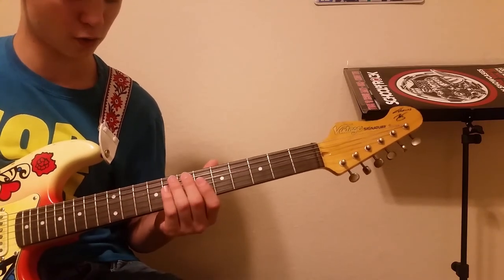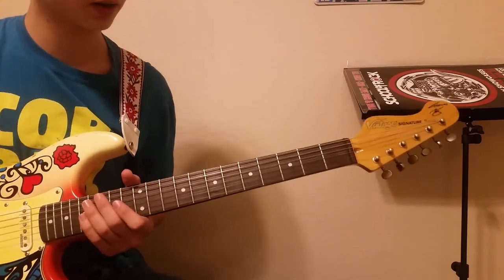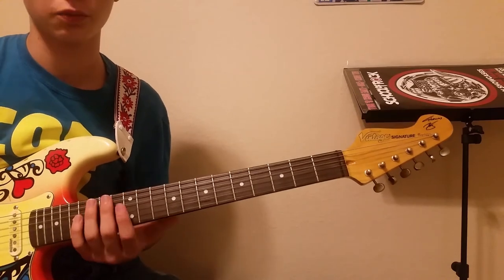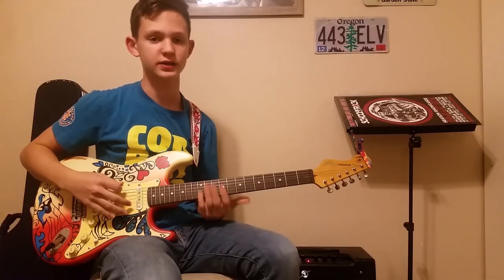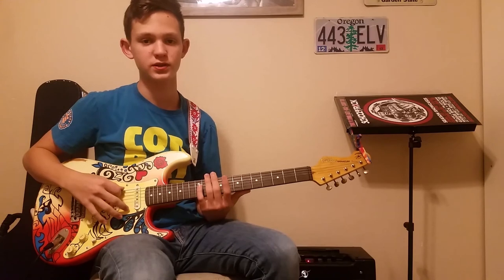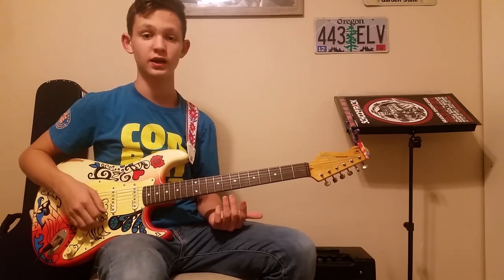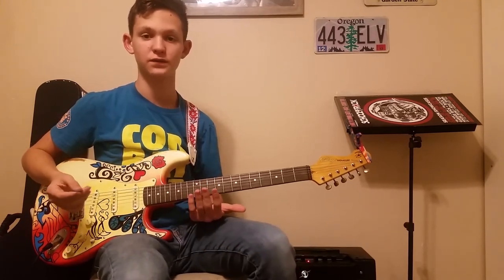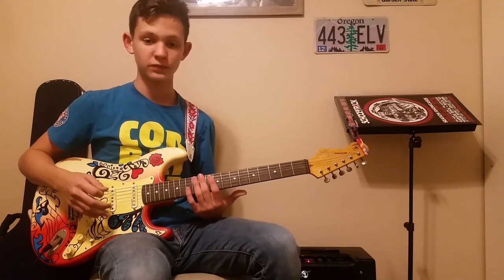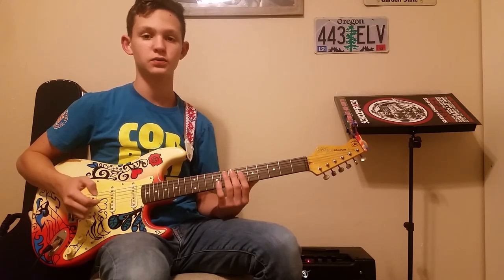That's all for Seven Nation Army by the White Stripes. Remember, it's mostly played up the neck. For the beginning part, if you have a Strat, roll your pickups to the neck pickup, not the bridge — it gives you more of a bassy tone. That's all I had for today's lesson. This is a really popular song and it's easy to incorporate other instruments — I've even had trumpet play it. Super simple, super fun. If you enjoyed this, please like and subscribe, and I'll see you in the next one.